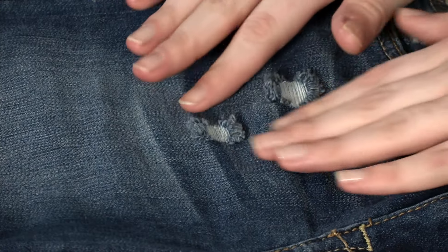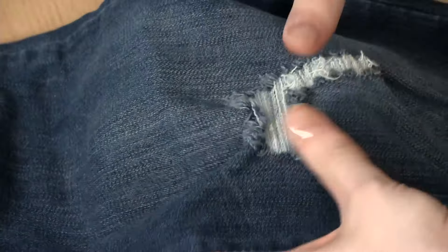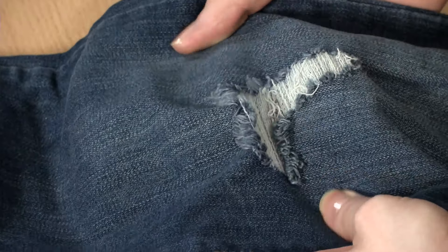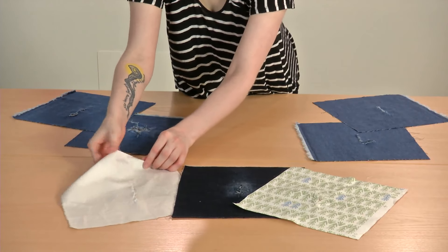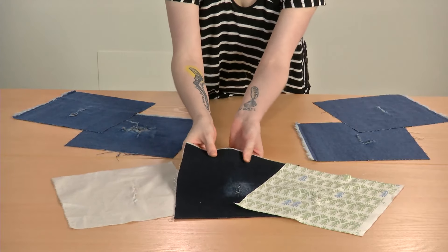Darning holes is a great way to rescue favorite garments. It's traditionally done by hand, but modern conveniences mean that you can now darn your favorite garments easily by machine with common materials. This technique can be used on fabrics of varying weights, but is most effective on non-stretch woven fabrics.